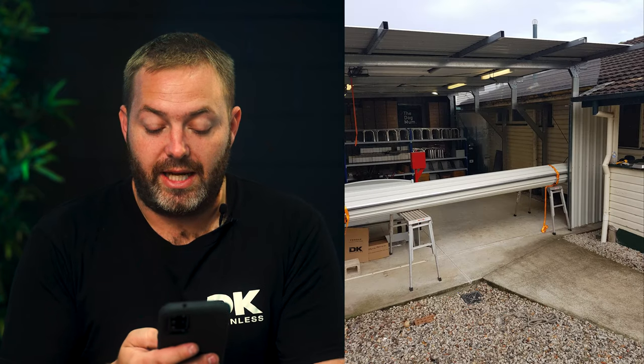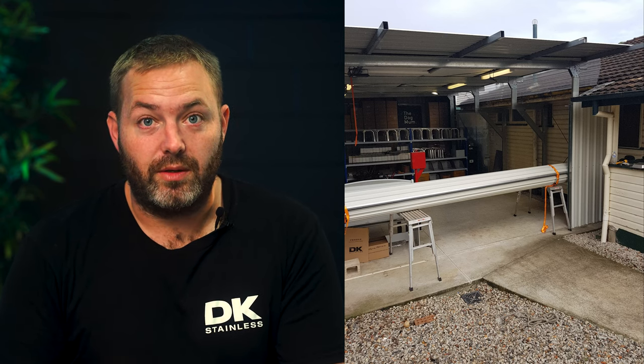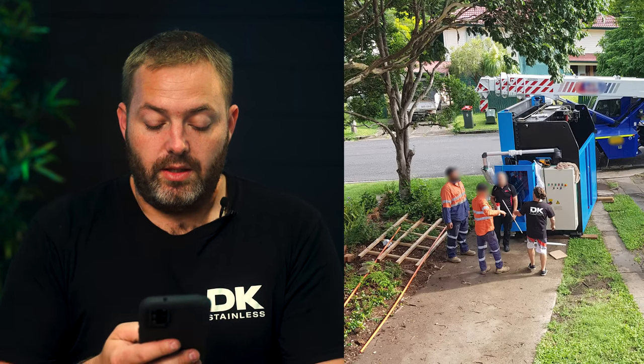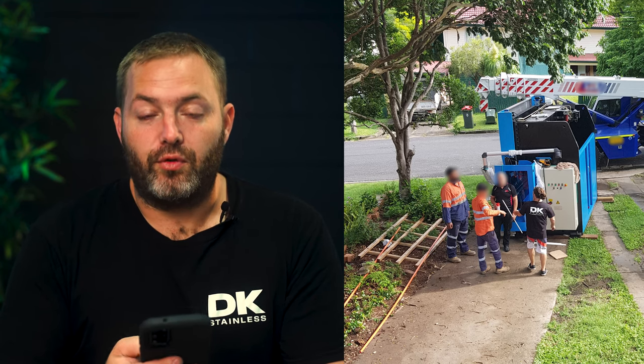The day came for us to get everything ready to install this bad boy into that back shed. As you can see, the back shed's little — that's literally where we were going to put it. After the rain stopped, we had to allow about four days of sunshine to try and dry the soil out, because 25 tonne plus 11 tonne going onto soil is never, ever going to end well. But we had to do it.